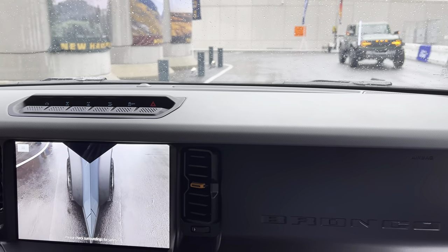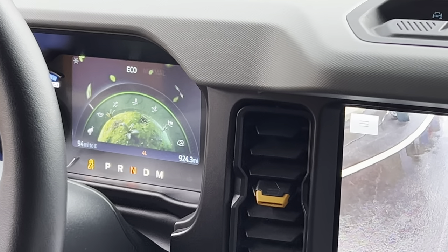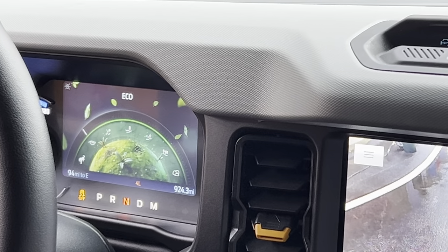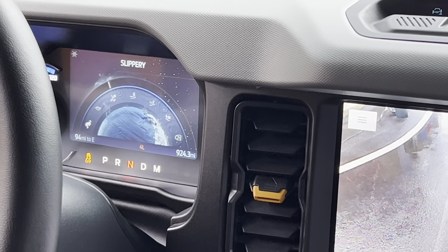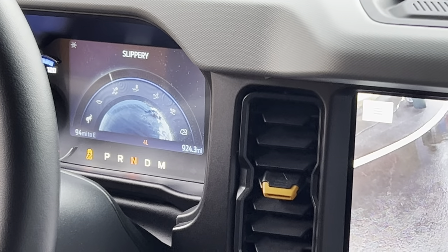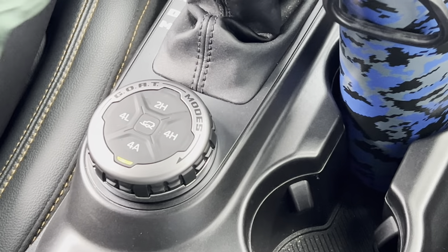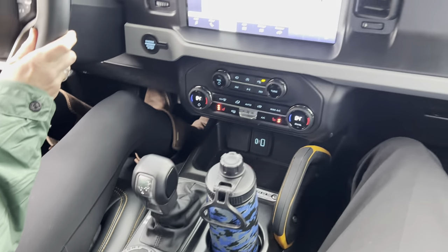Now we can just put it in neutral. We'll use our GOAT mode toggle again to put it back into slippery mode — slippery conditions for snow, sleet, rain, anything like that, especially a day like today. It puts it into four auto, so that's going to transfer the power to different wheels as needed.